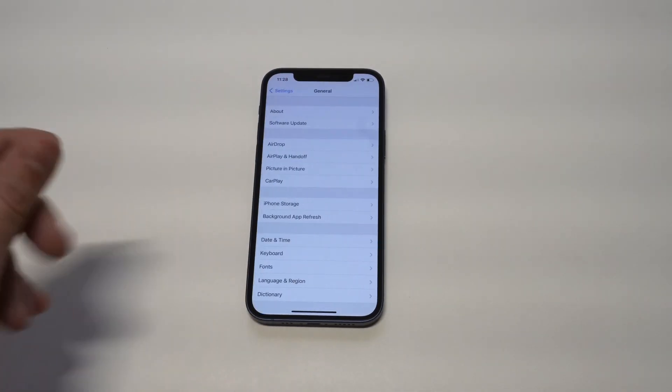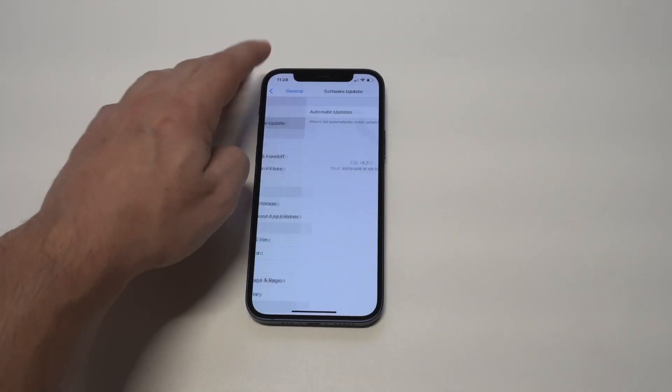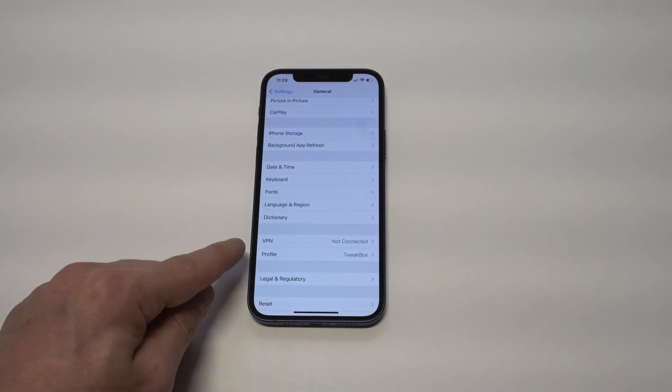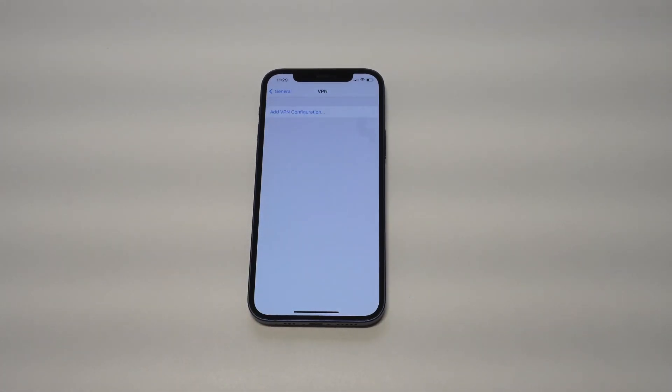You obviously want to make sure you're on the latest iOS update. If you ignore or neglect updates on your iPhone over time, it's going to start to cramp up and some things on it won't work correctly.